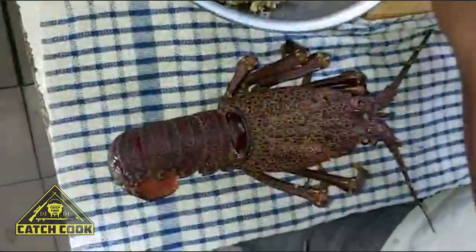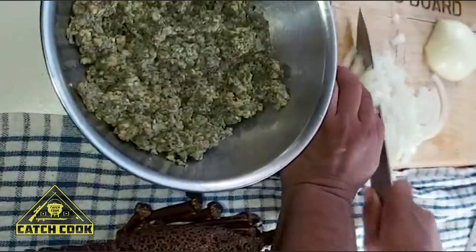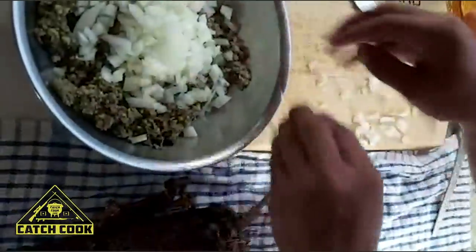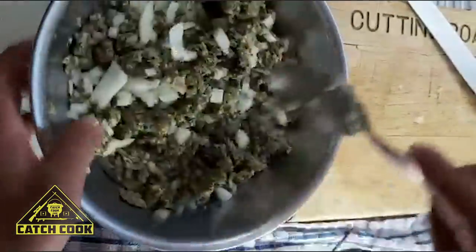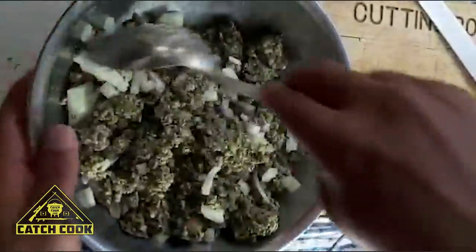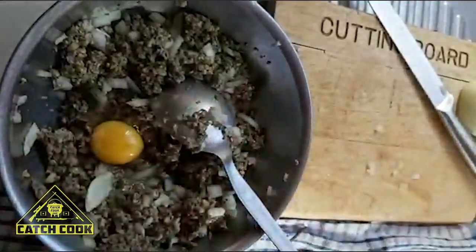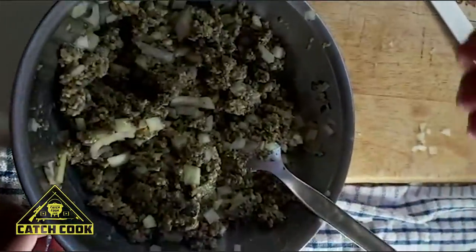We're gonna take an onion. You can add green peppers, you can add parsley, you can add carrots, you can add bread, potato — but I'm not gonna add all of those. When you add bread, you normally just run a little cold water over the bread and squash it a few times. This just makes the bread easier to mix with everything else and it keeps everything together.